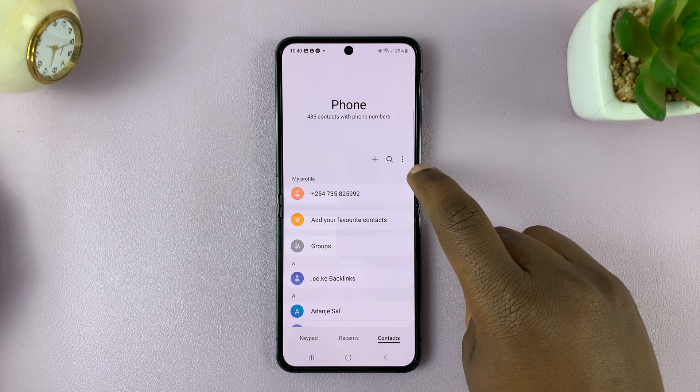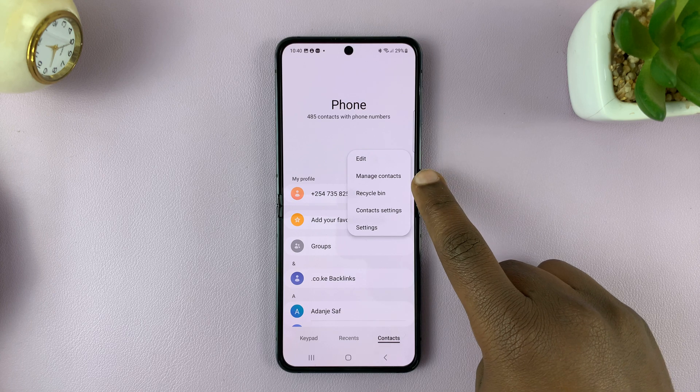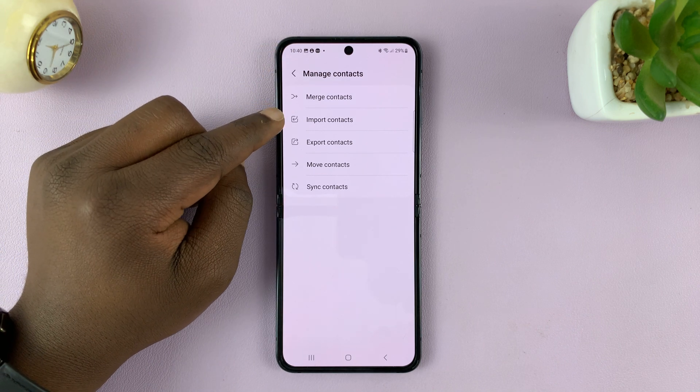Tap on the three dots and then select manage contacts. On the manage contacts page you should have the option to import contacts.